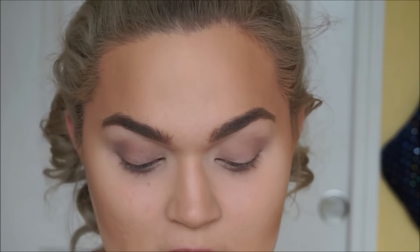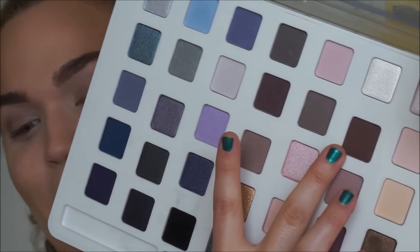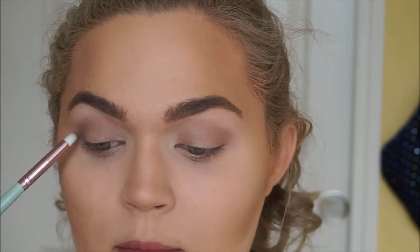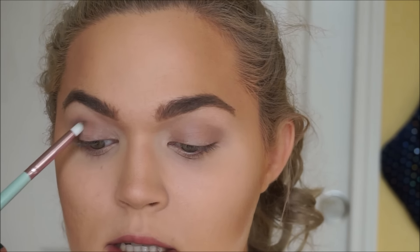Sorry for any humming noises you heard up until that point — I didn't realize my computer fan was still running. Now I'm going to take this maroon shade right up here. It's hard to tell where I'm even pointing because this palette is so huge, and on a pointed pencil brush I'm just going to carve out the outermost corner with this.